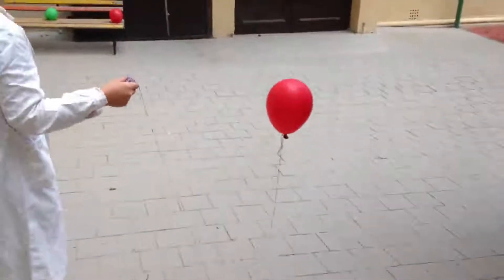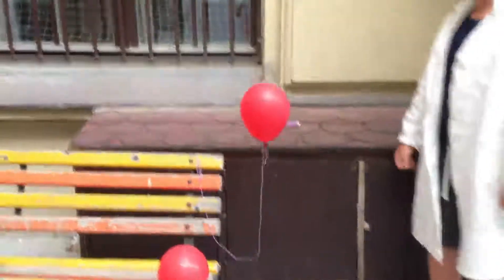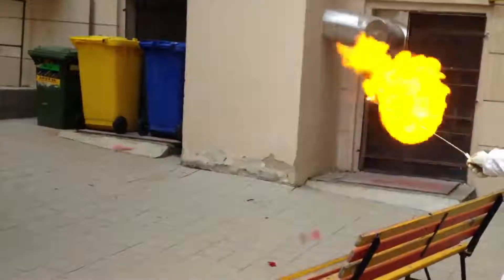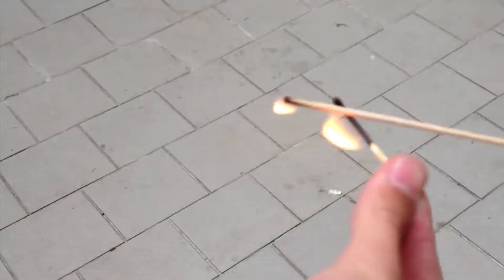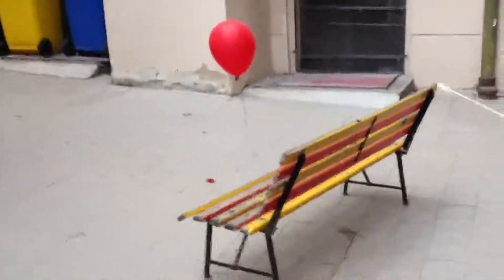Hydrogen is lighter than air, so our balloon floats — but it is also flammable. It's like flying bombs. Don't light it directly; light a skewer and then light the balloon at a distance.